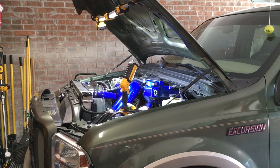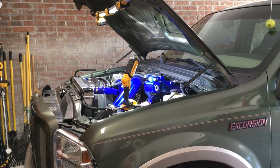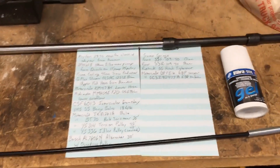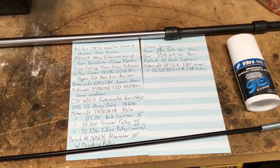Hey YouTube, Patriotic Rottweiler here giving you a list of the latest upgrades I've done to my Excursion. As you can see from my list, I've done quite a bit in the recent months.